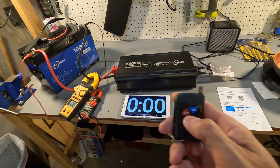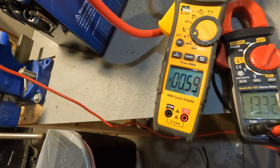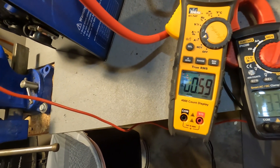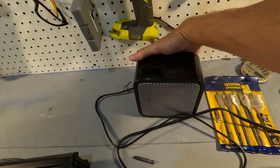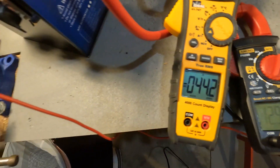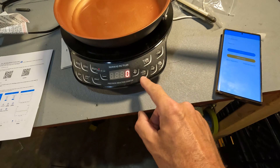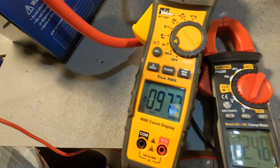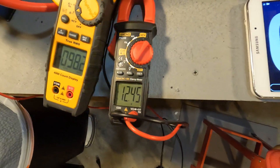First, let's turn on the inverter using the remote — there we go. On standby the inverter draws about 0.6 amps, roughly seven watts. Turning on the heater brings us to about 45 amps with the battery at 12.9 volts. Adding the induction cooktop at 600 watts brings total draw to around 97 amps, and the battery is down to 12.45 volts. Starting the timer now.